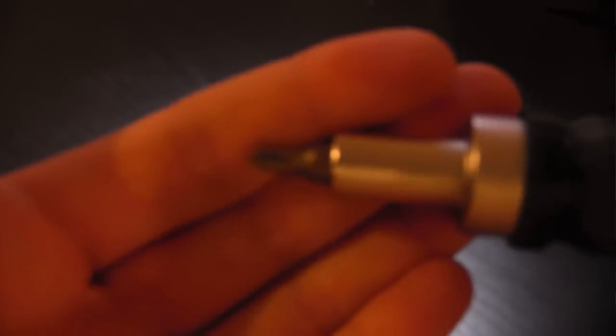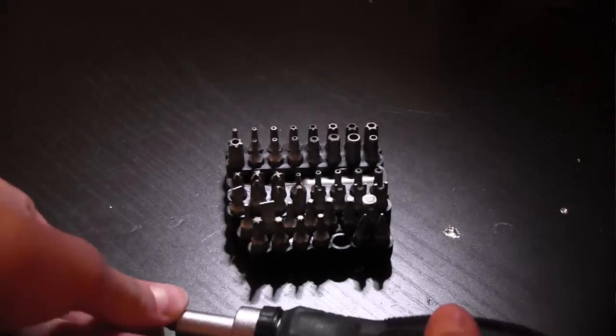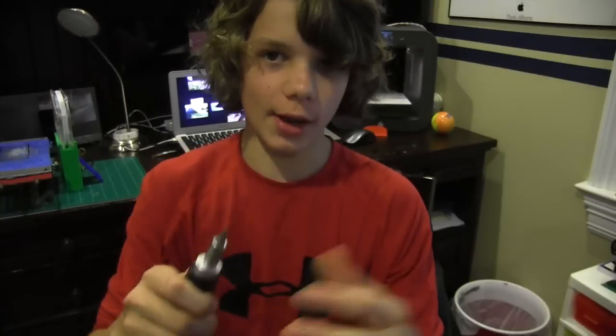The next tool I have is a screwdriver. This one is special because it acts as a ratchet, and you can switch it to a mode without the ratchet. It's great because it has changeable tips, and I have a whole set. This is really helpful for fixing my printers and working on different projects. Now I'm going to move on to tools I use to finish prints from my 3D printers.